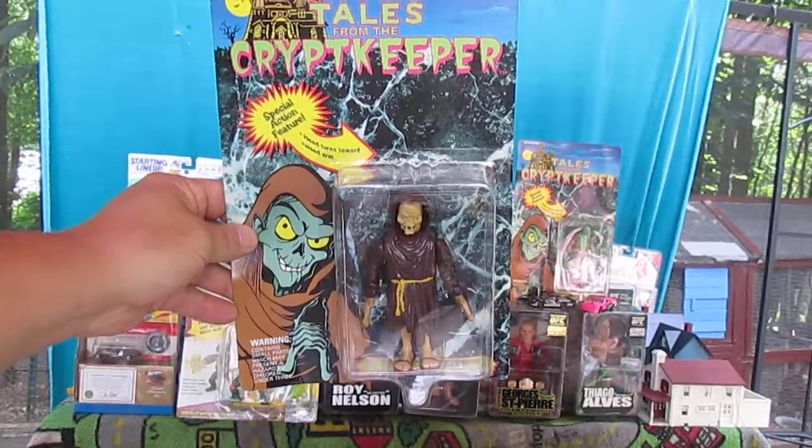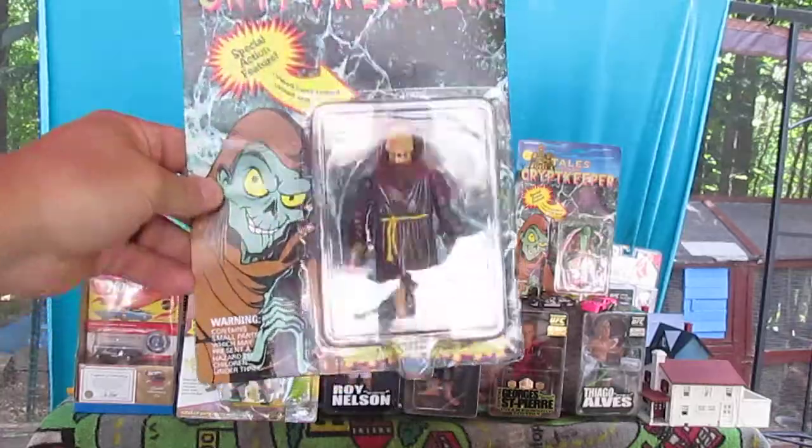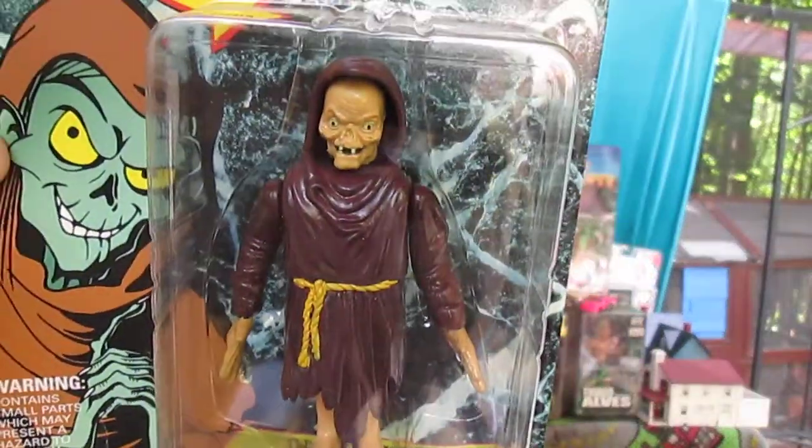Hello and welcome to Timmy's 10 again for an unboxing of a Tales from the Crypt Keeper figure. It looks pretty cool.